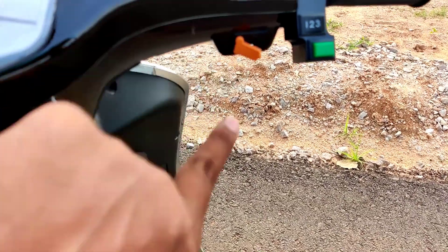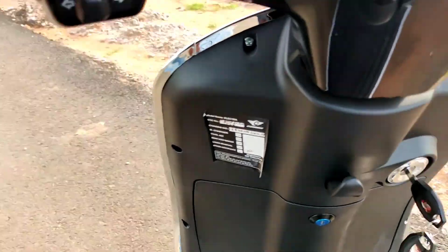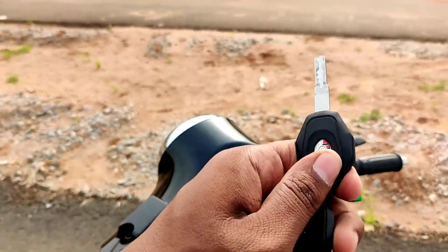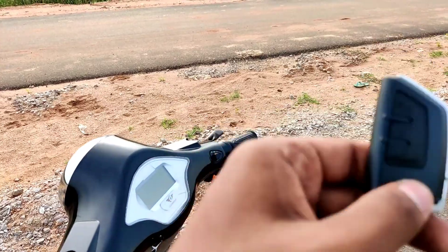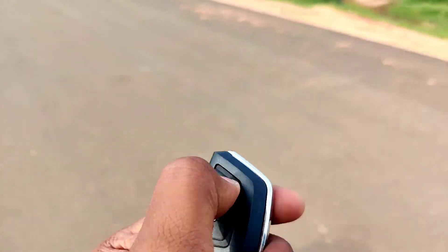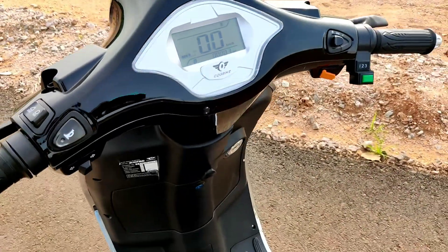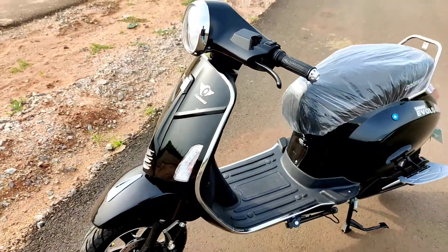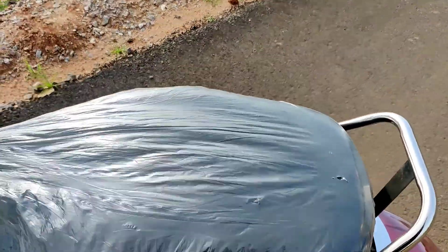There is also a USB port and on the left side are the high beam and switches. The left cluster includes turn indicators and a hook with a pizza delivery button. The vehicle comes with keys and a remote featuring chrome elements, with lock, unlock, and electric starter functions. The vehicle turns ON remotely.